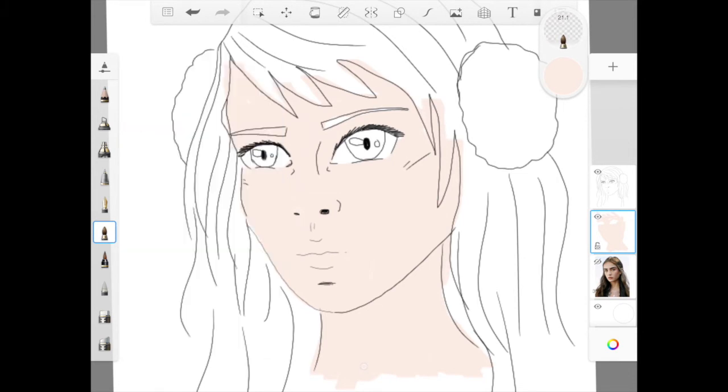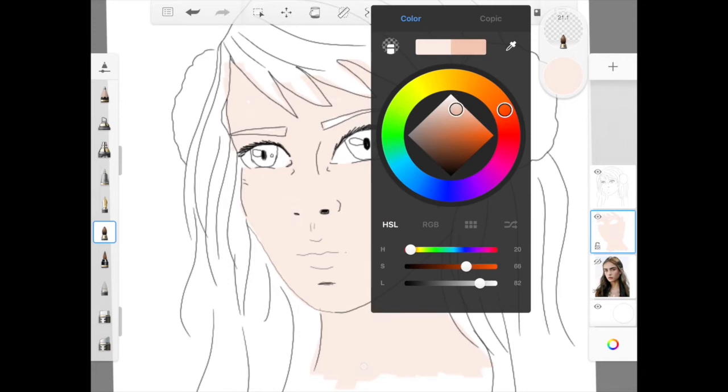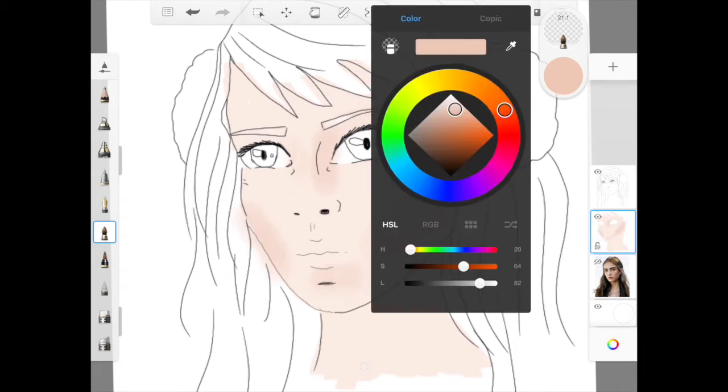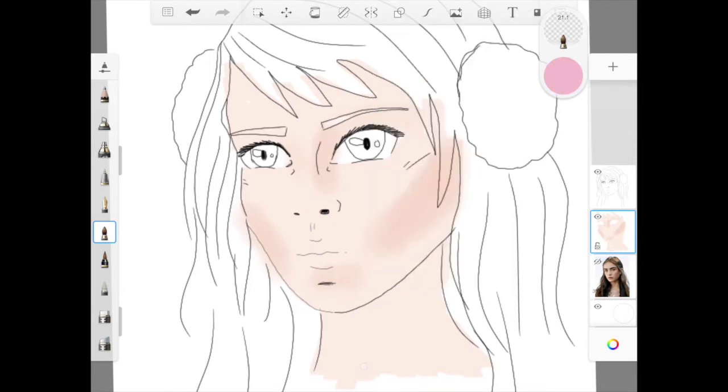So next, if you want to, I'm going to add a little bit of contouring, a little bit of shadow to the face. I've lowered the opacity so that I can keep layering it to make it darker and lighter. As we know, there are a lot of anime or cartoon characters that have quite rosy cheeks, so once I've finished this I'm going to go in, pick a nice pink, and add a little bit of colour to the cheek.